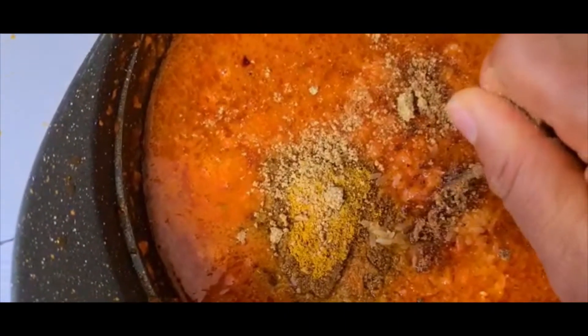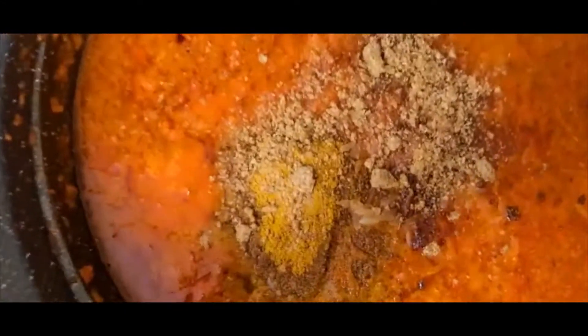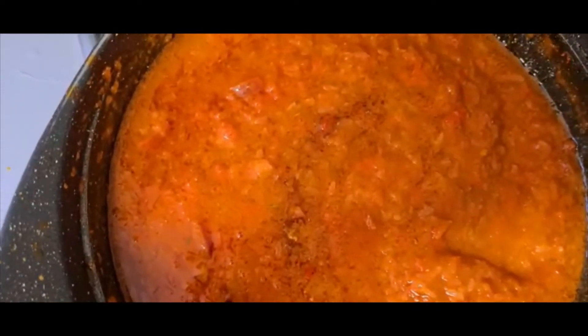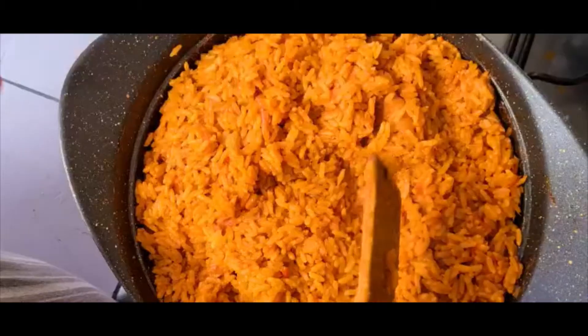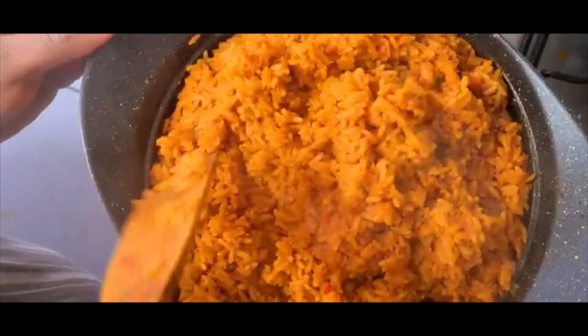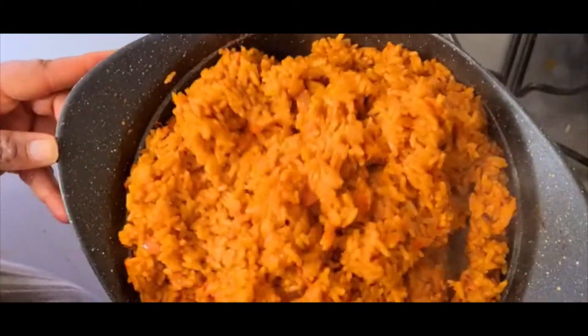Stir everything together. Make sure you lower your gas, guys — you have to lower it to get that good jollof rice. These are your jollof rice now, stir it. This is looking wet, I need to add butter now. I'm adding two spoons of butter and I'll let it melt.